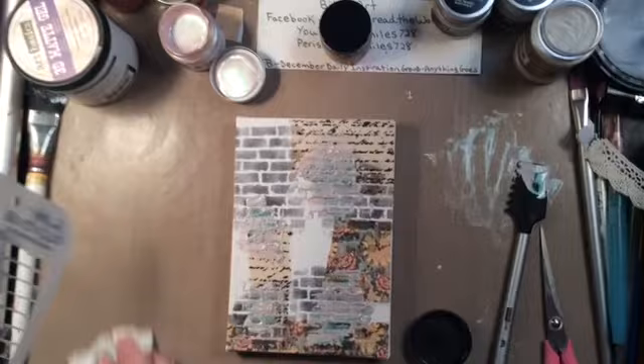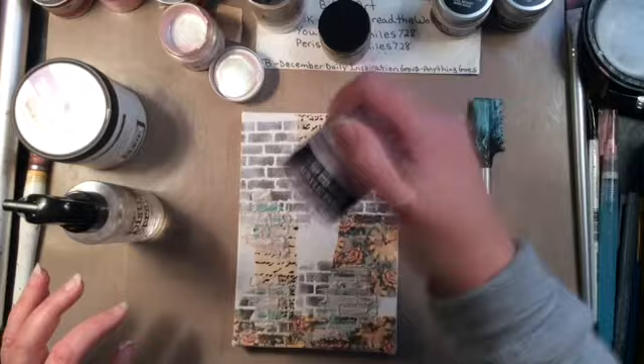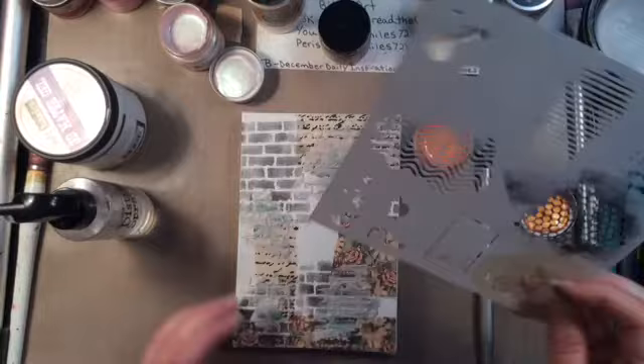This Opal Magic paint is very, very light in color. It's very cool because if you put it on white paper it would look one color and if you put it on black paper it would look a different color. But it's very light in pigment. So I'm okay with the paint, but it's not my favorite.